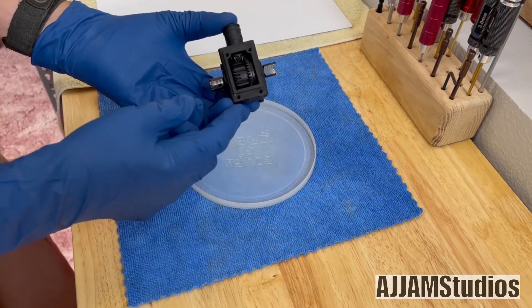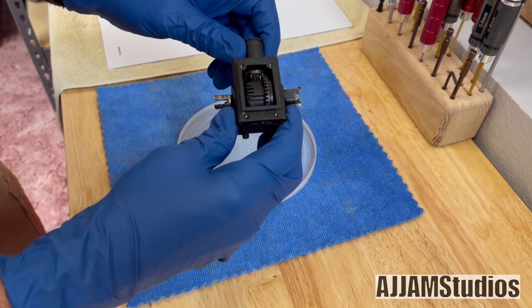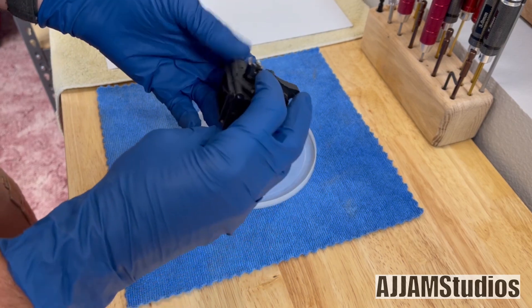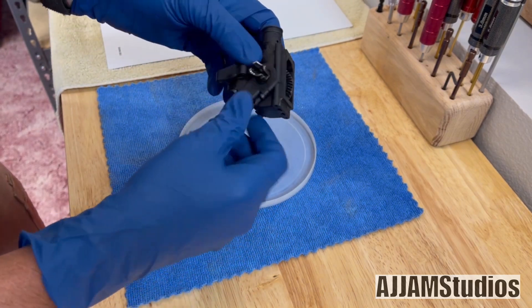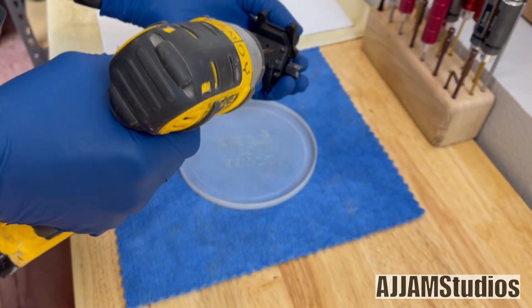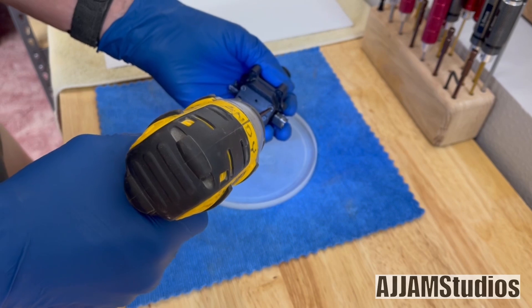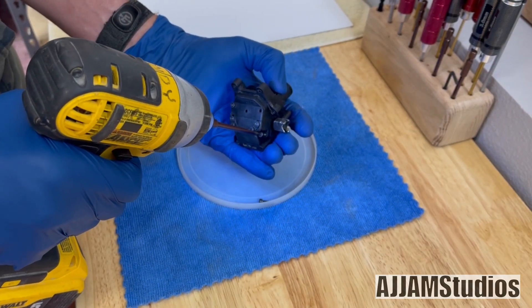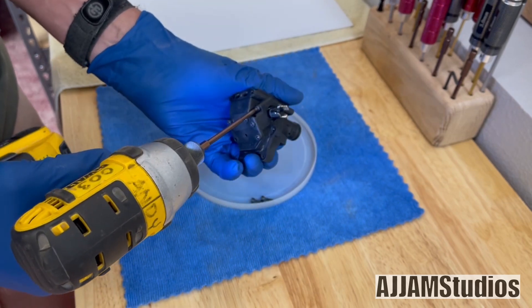Let's pull this thing apart. The first thing we're going to want to do is get the differential out of the housing. You can see everything's working freely. The outdrives are junk, so we need to get this thing apart. There are four screws right here on the perimeter, around the outside, and we're going to go ahead and back these out. This is plastic, so real slow with the screw gun — we don't want to be in a big hurry.